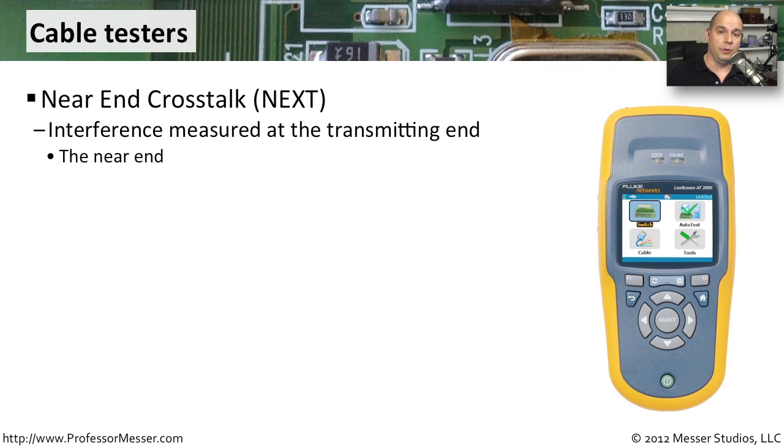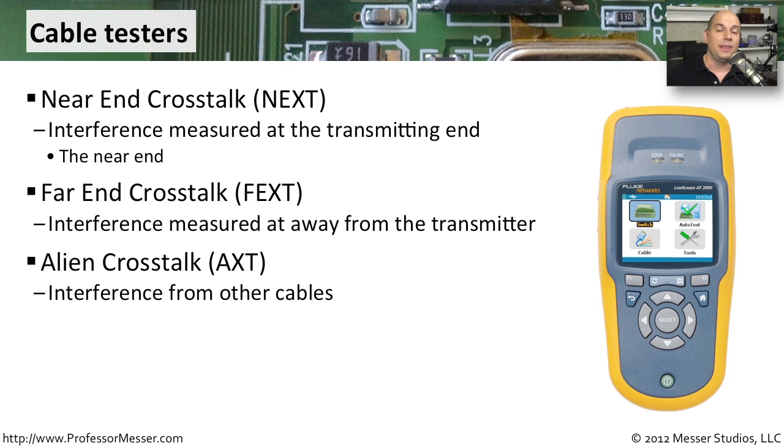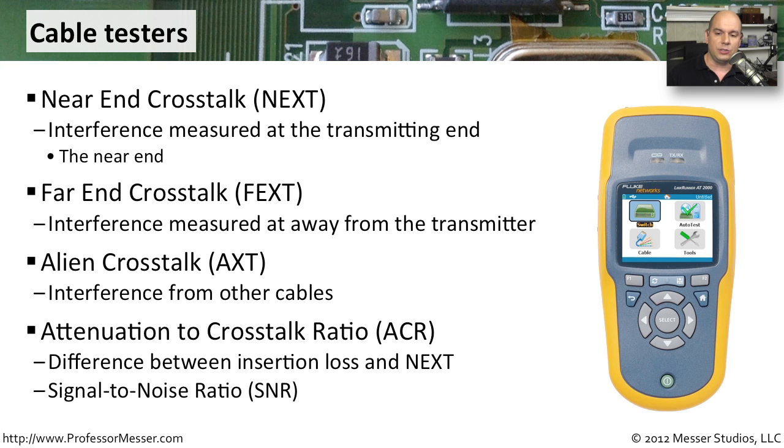If you need more advanced troubleshooting of your wiring, you may need an advanced cable tester. These can give you a lot of different statistics. For instance, near end crosstalk measures how much interference is occurring between wires closest to the transmitting end. There's also far end crosstalk, which is the same measurement taken as far from the transmitter as possible. Alien crosstalk (AXT) is interference coming from outside your cable entirely. And there's the attenuation to crosstalk ratio (ACR), which is the difference between insertion loss and near end crosstalk — sometimes called the signal-to-noise ratio — to determine how effectively the wire is working.